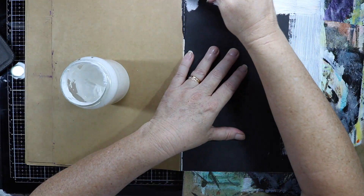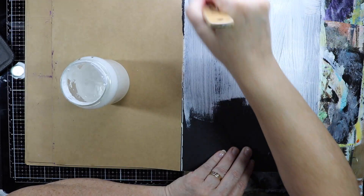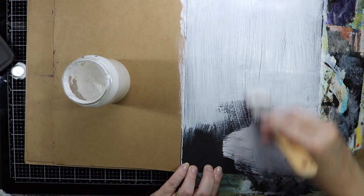I don't want a black page, I want a white page, so I'm going to cover it with gesso. I am using Montmartre white gesso and it is a fairly thick gesso, so I think this will be a good base for the page.